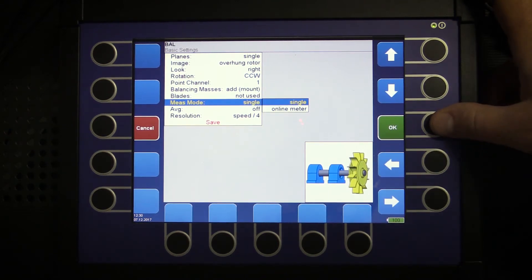We can select if we want to measure continuously and select a reading we like — that's the online meter — but let's keep it simple and we will measure just one reading. Therefore I will select single.